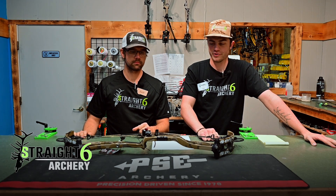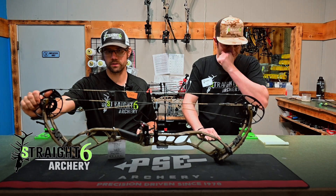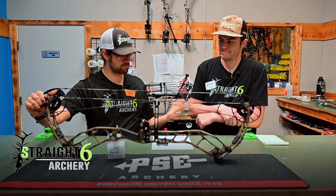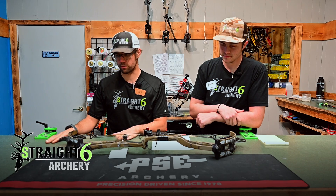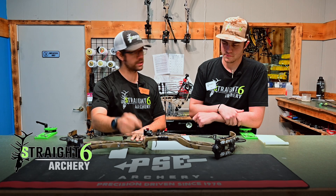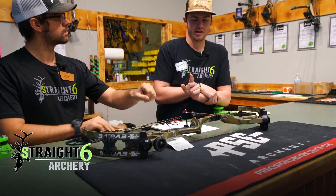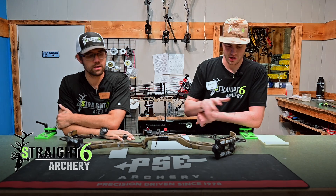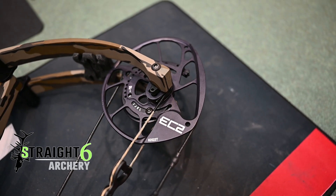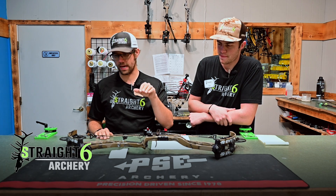We have the Evolve 33 in front of us — PSE's new aluminum bow for this year. They basically took their Fortis platform from last year and made it better. They brought back orbital dampeners and the pick mount, and they did the integrate again with the core mount. What's new is the new reverse roller, along with keeping the same EC2 cam system. EC2 is an awesome cam system — smooth and fast.